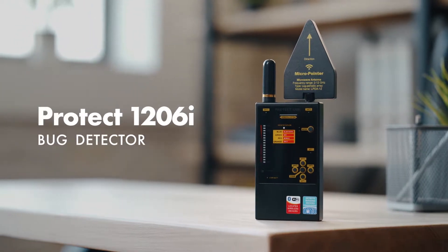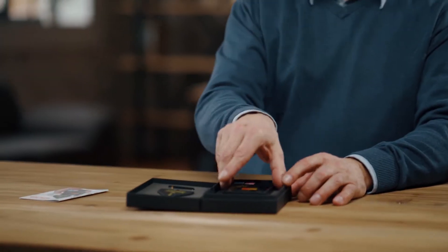Working with the Protect 1206i. Before starting to use the Protect 1206i, it is recommended to do some preparation.